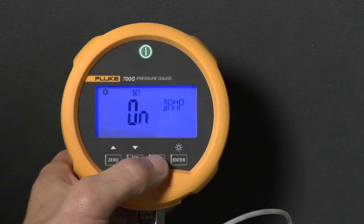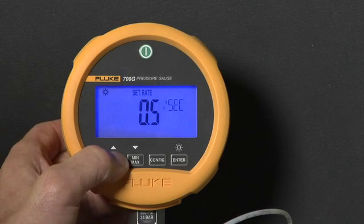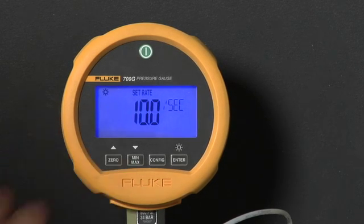Press config again to change the reading rate. Up and down arrows can change the reading rate from 10 readings per second to 1 reading every 2 seconds.